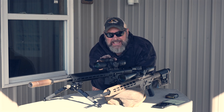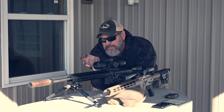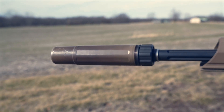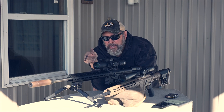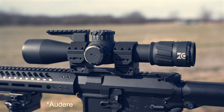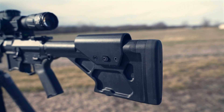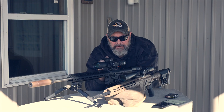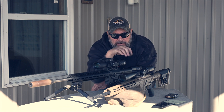Sitting here closest to me we've got a complete Seekins build. This is a 6 ARC with a 22 or 24 inch barrel. We've got a Dead Air can up front, the MDT double pole Skypod bipod, a Spur mount on top, and a Zero Compromise Optics 4-to-20 optic with some adjustability. All in all an excellent rifle I've had for about four or five months — shoots great.